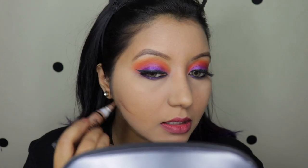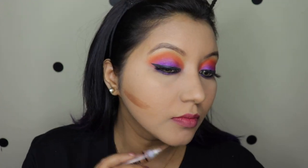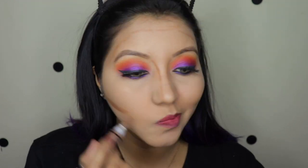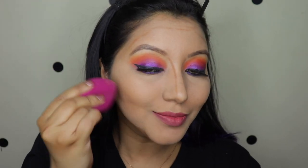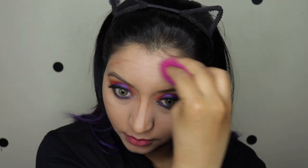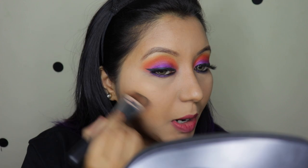For the concealer I'm going to go with the LA Girl in Beautiful Bronze. To set that contour I'm going to use the Wet n Wild one in Dulce de Leche, and I'm going to use a brush because it's a powder product.